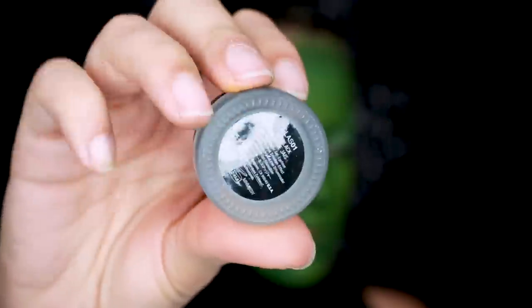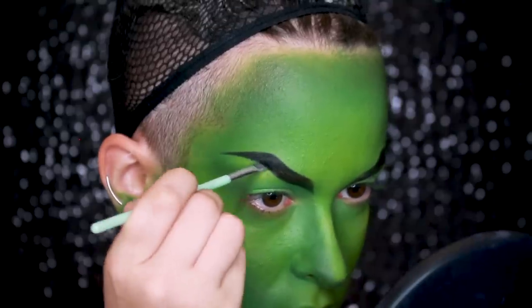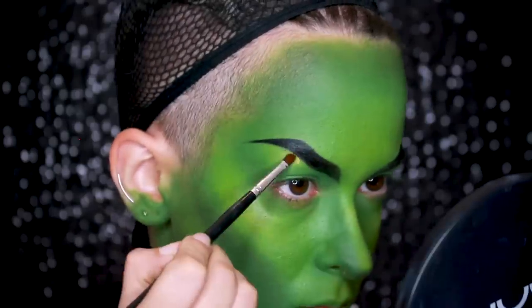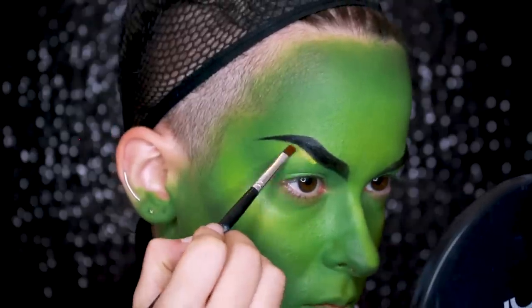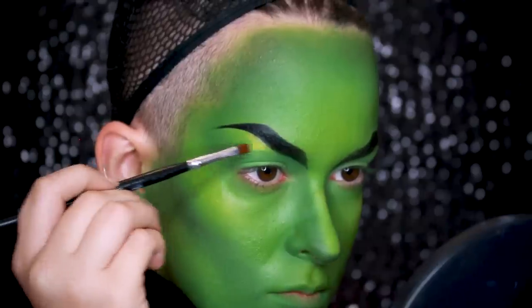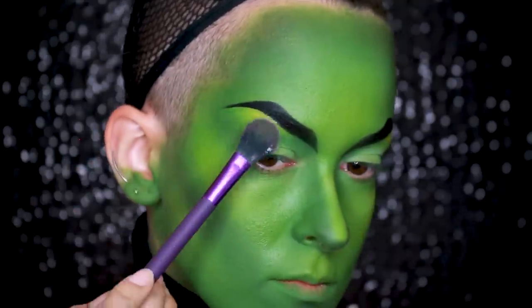Then going in with the NYX Gel Liner in Jet Black, I'm going to intensify that brow even more, making the ends really sharp and really dark. Then I'm taking the yellow color stick to clean up the brow and highlight that brow bone — just using it like you would use concealer to clean up your brows — and setting it with a bit of powder.